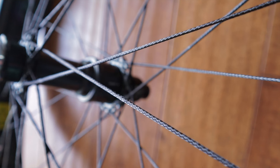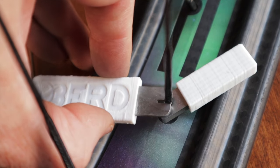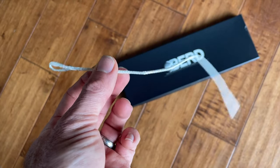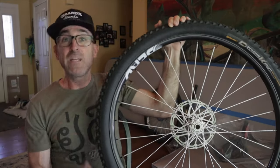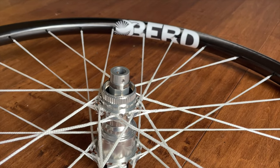I learned about the Bird spaghetti spokes at the same time I was introduced to the Onyx hook flange hubs, and this was also love at first sight. They're made from Dyneema, so they're wiggly and floppy until you tension them up, and they only weigh 2.5 grams each. This saves you anywhere from 100 to 250 grams per wheel set over various traditional steel spokes. They're also stronger than steel spokes and they offer more vibration damping. Dyneema's natural color is white, which is why the spokes are white, but Bird also offers them in black, or you can purchase a spoke coloring kit and dye your spokes different colors. Personally, I dig the white — and if they get dirty, you just clean them with dish soap and they look nice and new again.